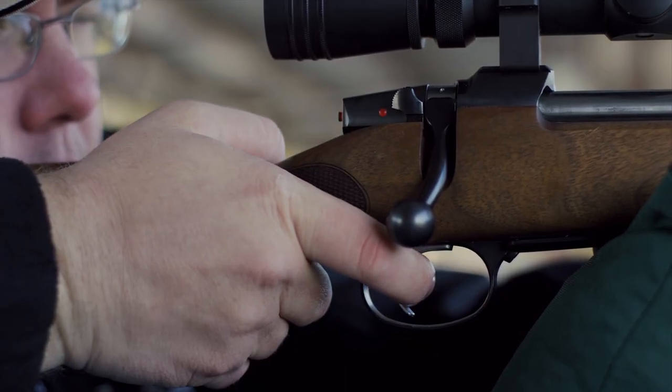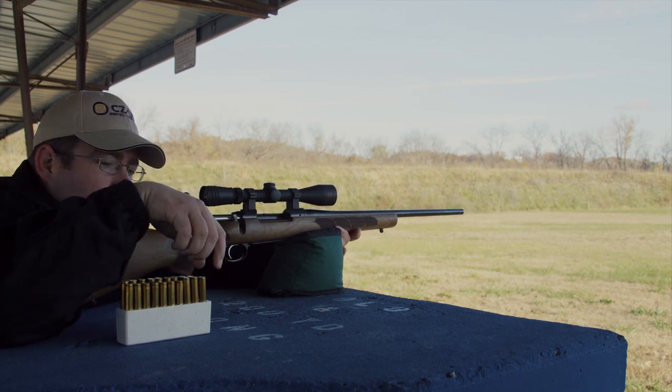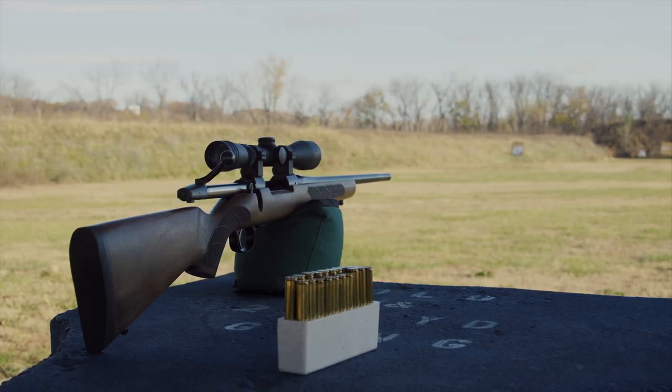Clad in American-style walnut, the new action is paired with CZ's legendary cold hammer forged, factory lapped barrel. The resulting rifle is destined to become a treasured hunting companion.